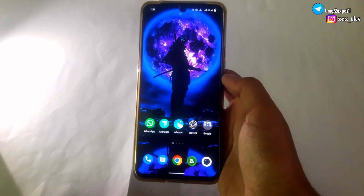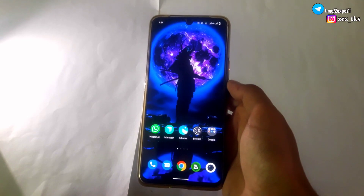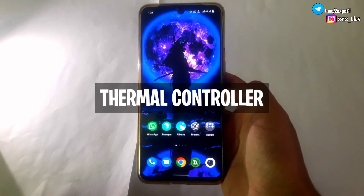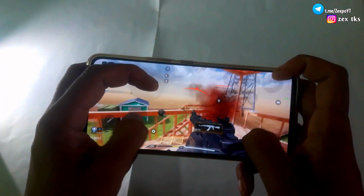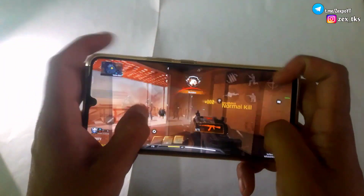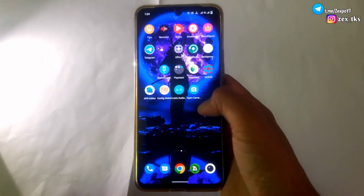Hello everyone, this is XBO and welcome back with another brand new video. Today I am going to provide you a new module to control your Android thermal limit. This module is created by Kuru, Densi and Tim. All the credit goes to them for making this amazing module for non-rooted device users. You can also join their Telegram channel for more root and non-root modules.